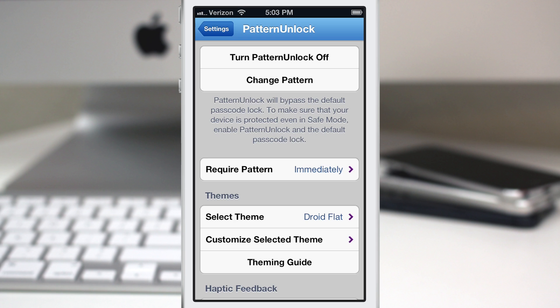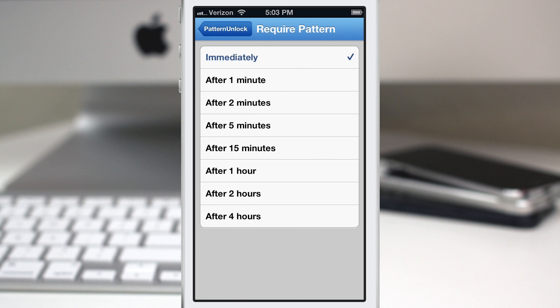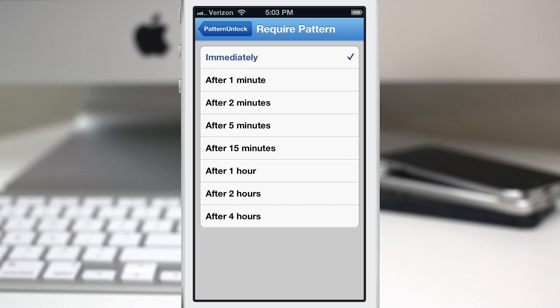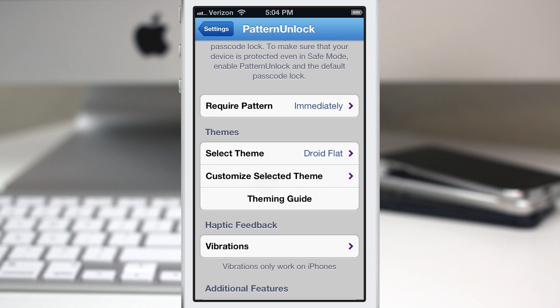Underneath that, we have the option to set the time interval in which the device will require the pattern to be entered. As you can see, we have it set to immediately, and you have options from one minute all the way up to four hours. There are quite a few settings here, so you can definitely find one that you're comfortable with.